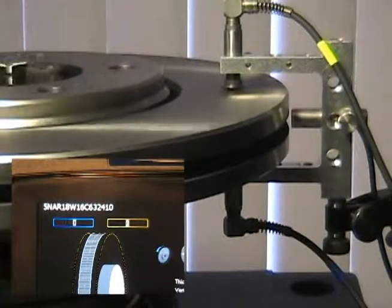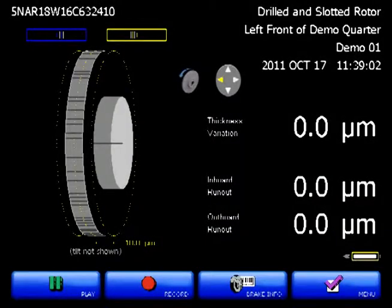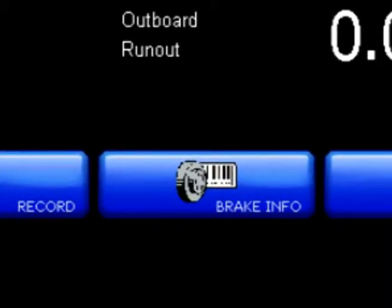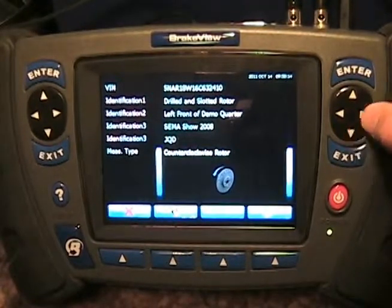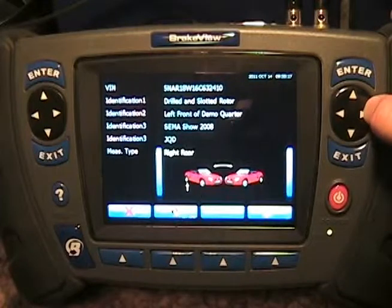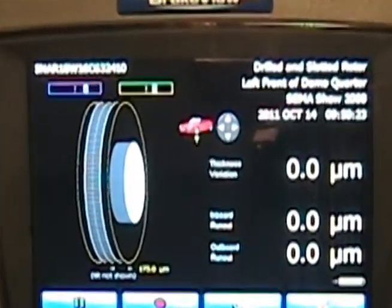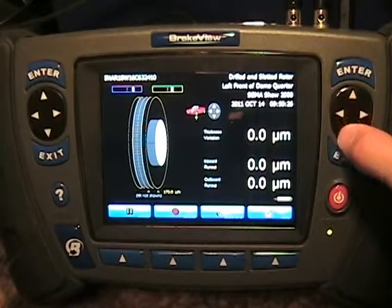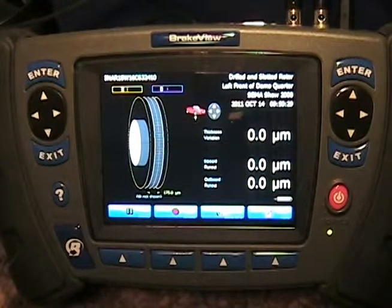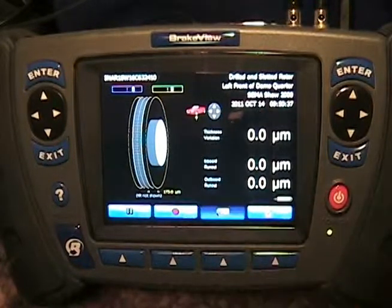Our hardware is all ready, but before we make the measurement let's tell brake view about the rotor we're measuring. On the main brake view screen there is a brake info button. Pushing it lets us enter information about the actual brake rotor — we can tell brake view whether we're measuring an individual rotor, or for example the front rotors from a vehicle, the rear rotors, or all four. If we choose all four rotors and go back to the main rotor display screen, the arrow keys can be used to select the individual rotor being measured on the vehicle. For this demo, let's choose a counterclockwise spinning loose rotor and go back to the main menu.